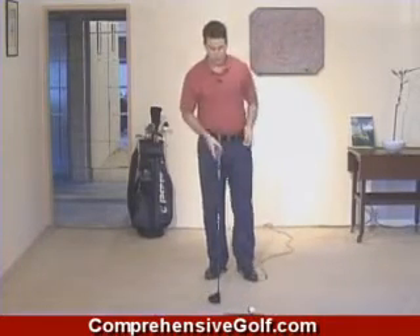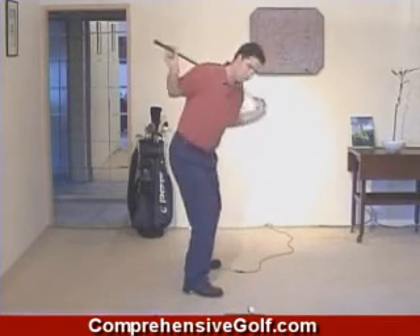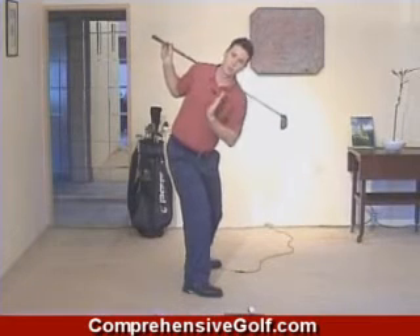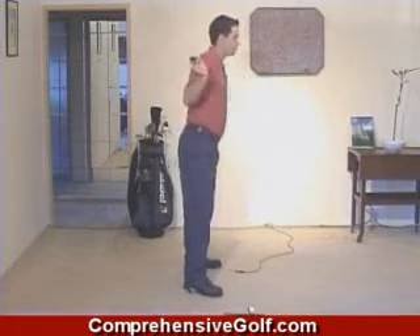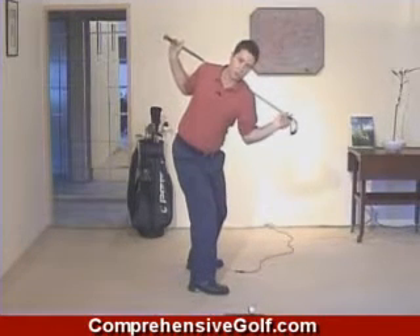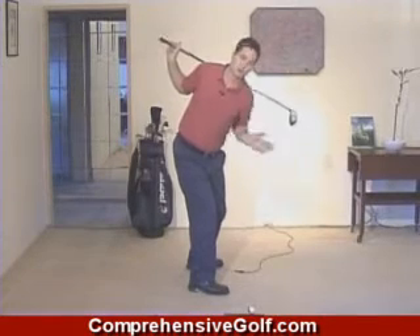A really important part of the swing is the body action. On the backswing, the shoulders should rotate at a 90-degree angle to your spine. A good way to check that is to put a club shaft across your shoulders, turn, and look at yourself in a mirror to see if your shoulders are turning at a 90-degree angle to your spine.